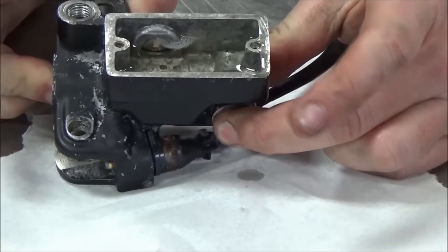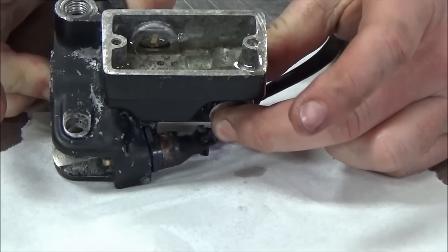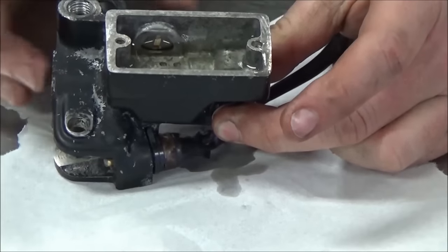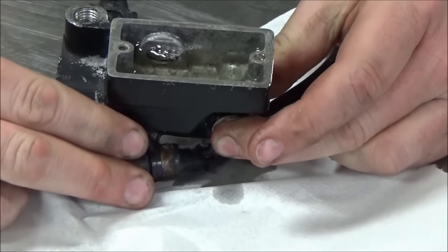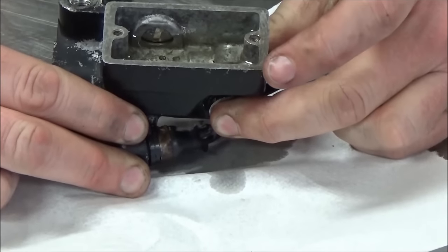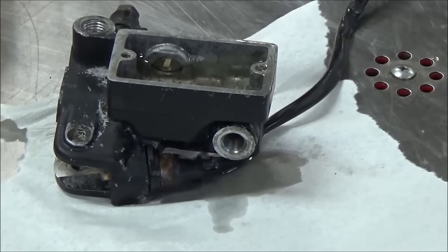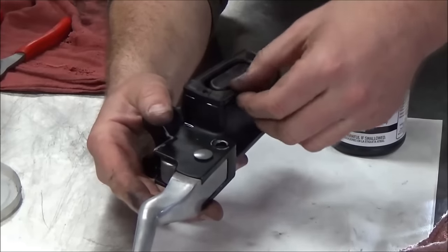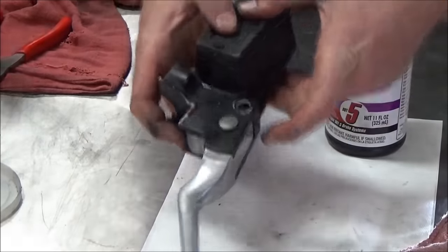I'm going to put it under pressure. When I let my finger off, should it just shoot out? You should see it — yep, do you hear it? Let me do this one more time. I'm going to really pump that up now — watch what happens when I take my finger off. Hear it? Okay, that has the ability to build pressure, so that means it's worth putting on the motorcycle.